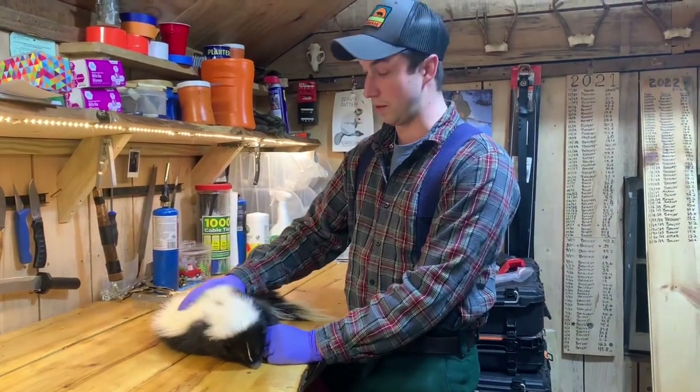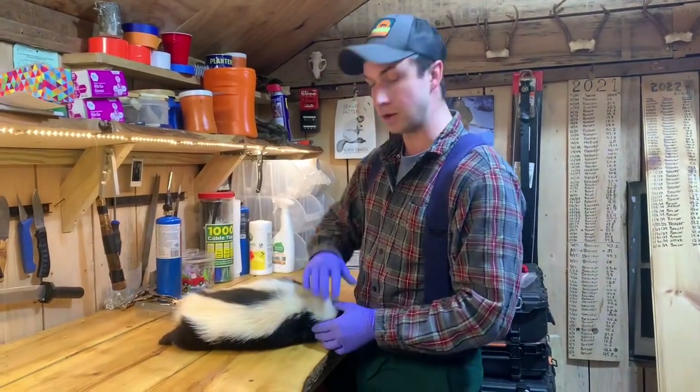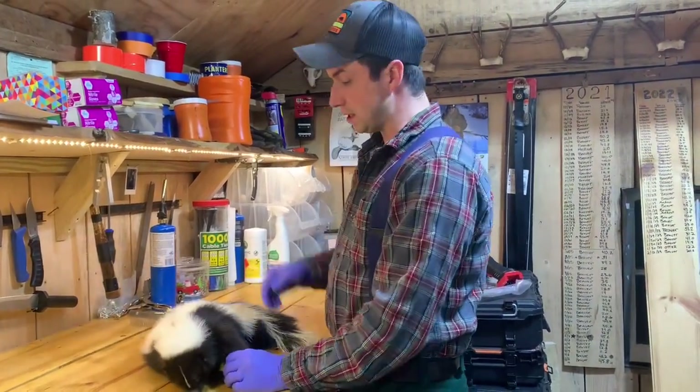We love skunk fur — it's one of our favorite furs to work with. Super unique, it has amazing patterns. Every skunk has a different pattern. So when we get this animal...